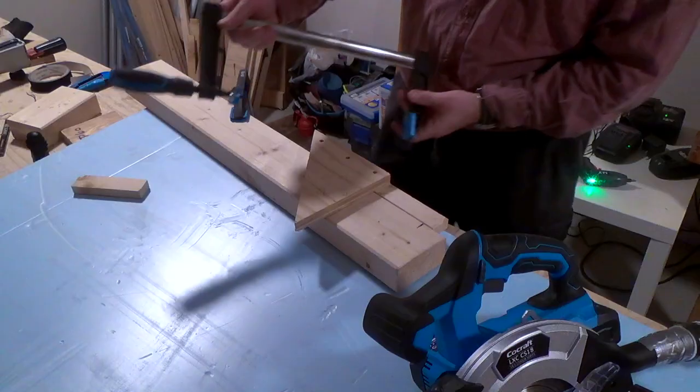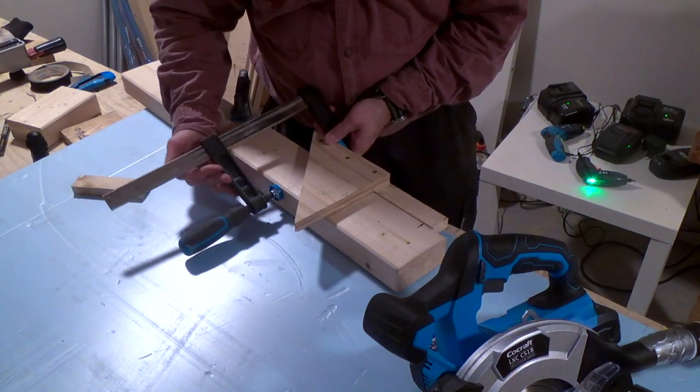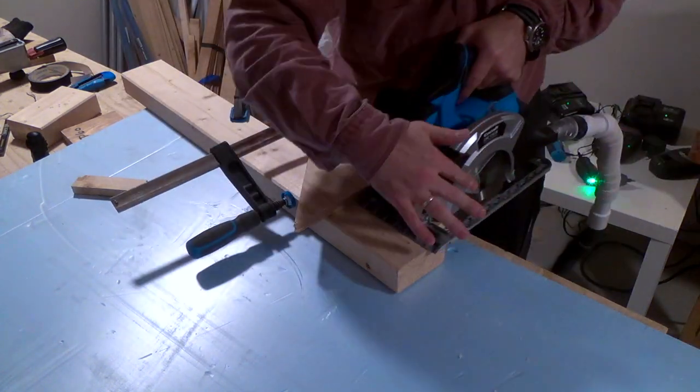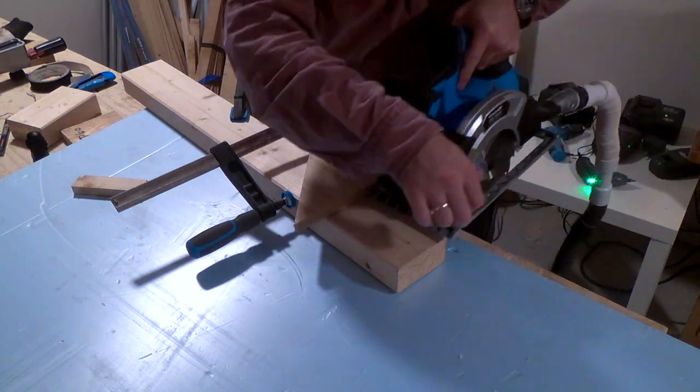Putting a rickety piece of plastic on a cheap tool is okay, I guess, but it must do the job. And this one doesn't — and it is one of many reasons why you should not buy this saw.